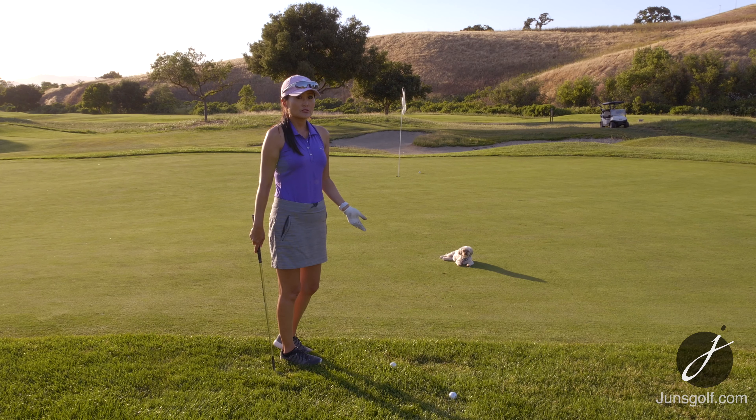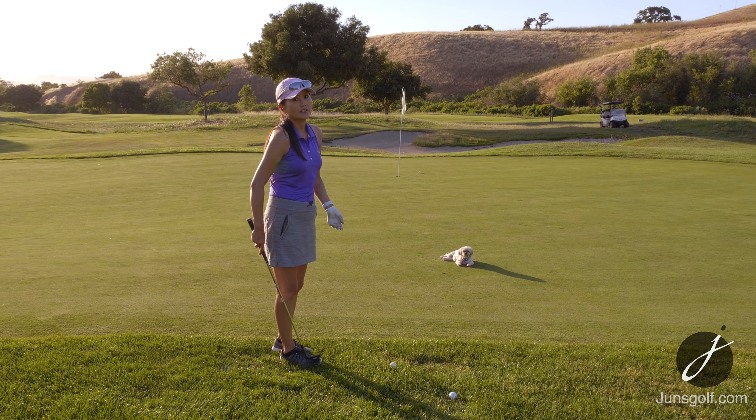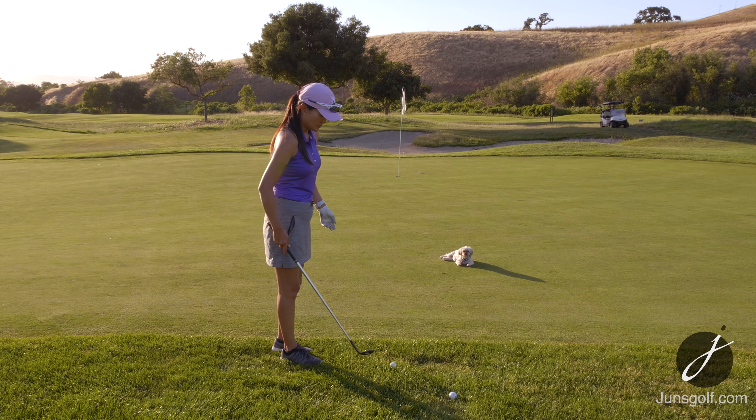My ball is in heavy rough and a lot of times I see people trying to scoop it out. I see a lot of opening up the clubface and then trying to keep it open like that.